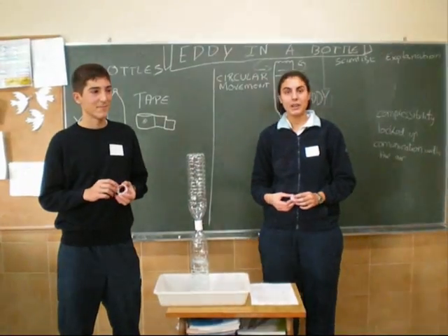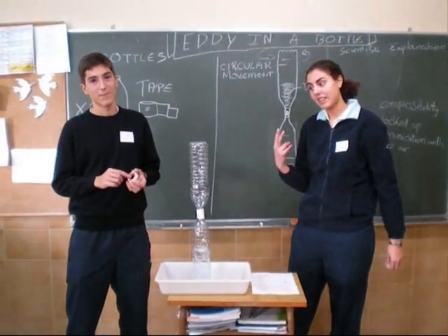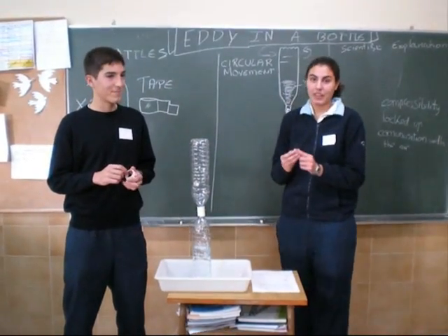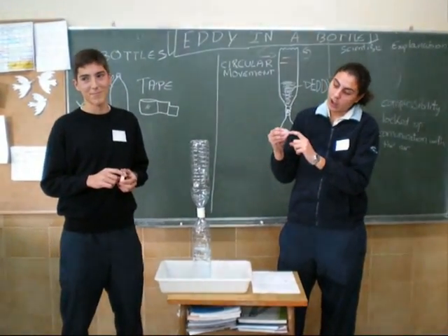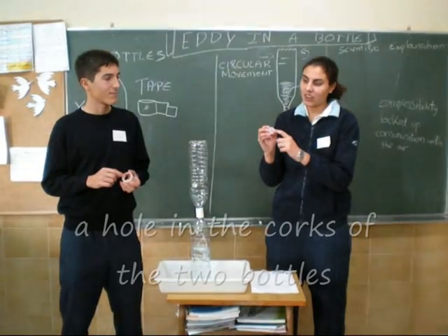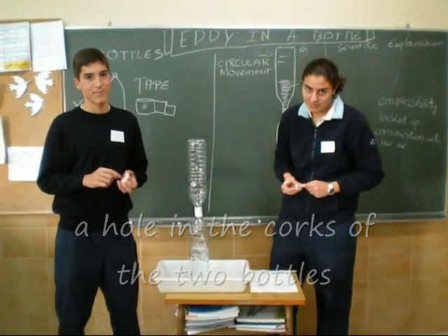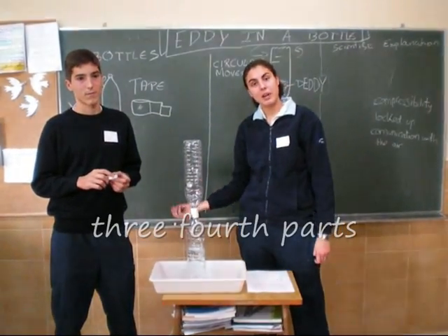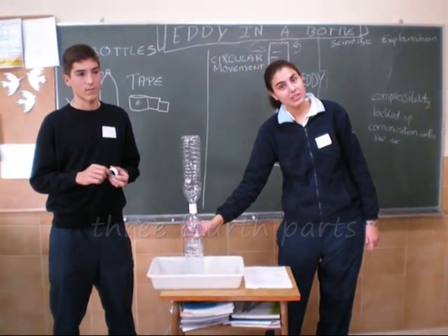In order to make our experiment, we needed two plastic bottles of water. Then, we fill a hole of one centimeter in the core of the top. We have to fill the bottom three-quarter parts of the inferior bottle.